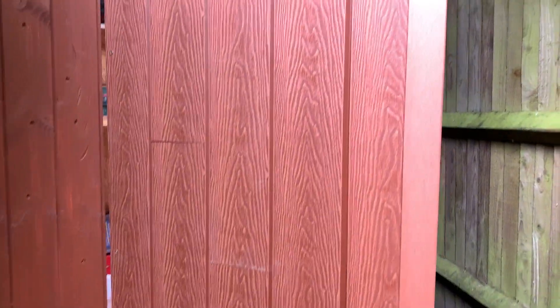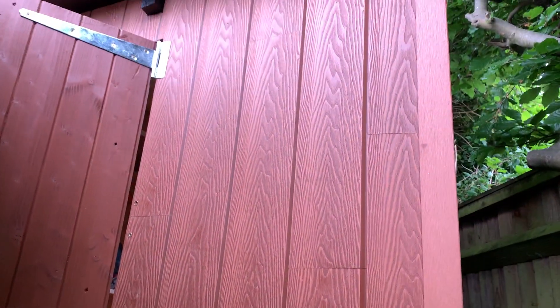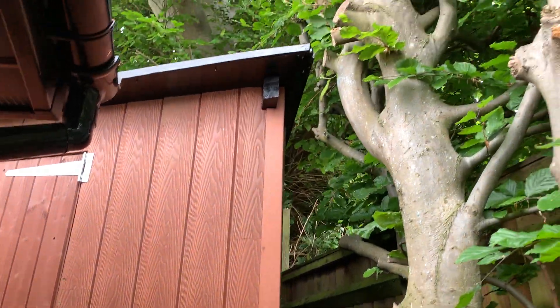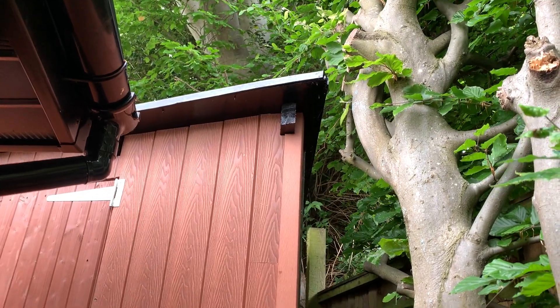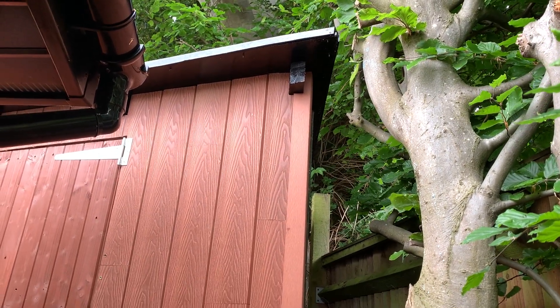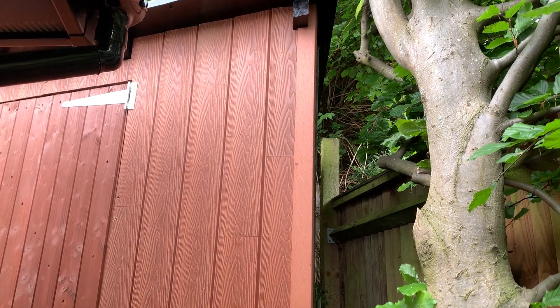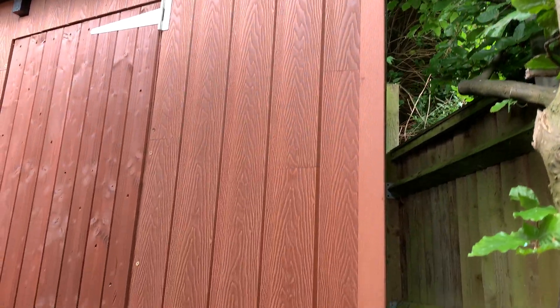With all the offcuts I built a small tool shed here, out of the composite boards I had left over — just offcuts, as you can see, with the joins in there, which is fine. The roof was EPDM rubber left over, and all the joists and wood I used were just offcuts and bits and bobs I had left over.